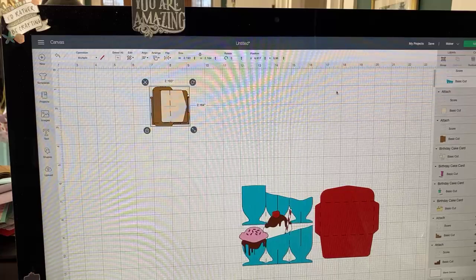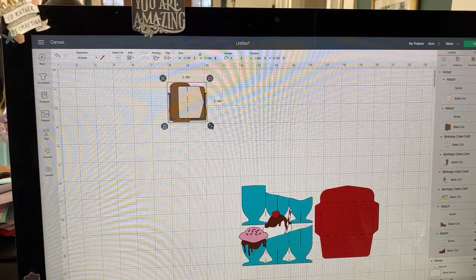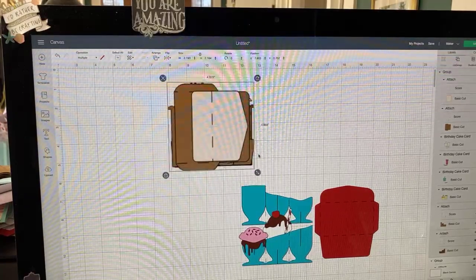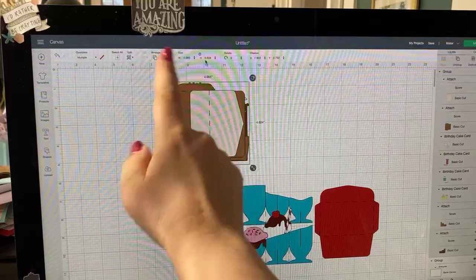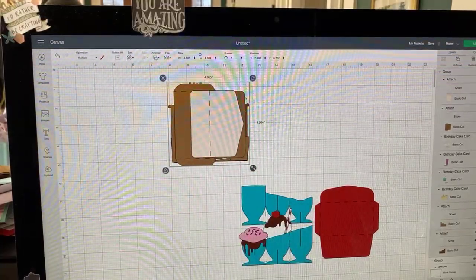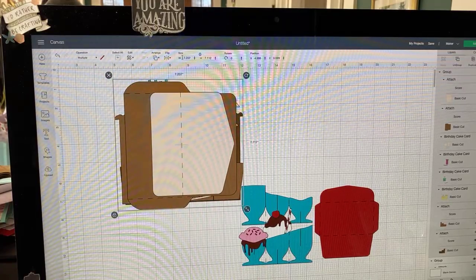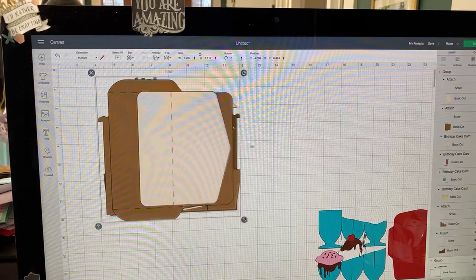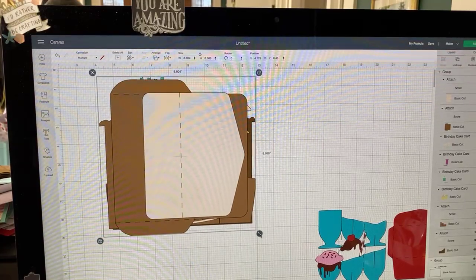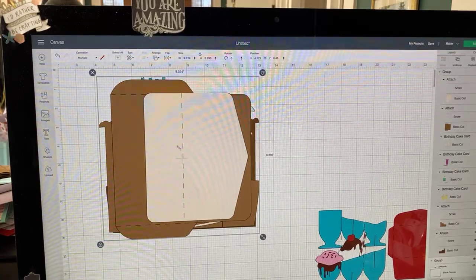So we're going to group it again and now when we resize, all the pieces get resized proportionally. We can resize up here where it says size and be very specific with a number, or you can resize by eyeballing it and it will automatically adjust the width and height. What's a good size for these? I've been doing it at about nine inches because it seems to work.